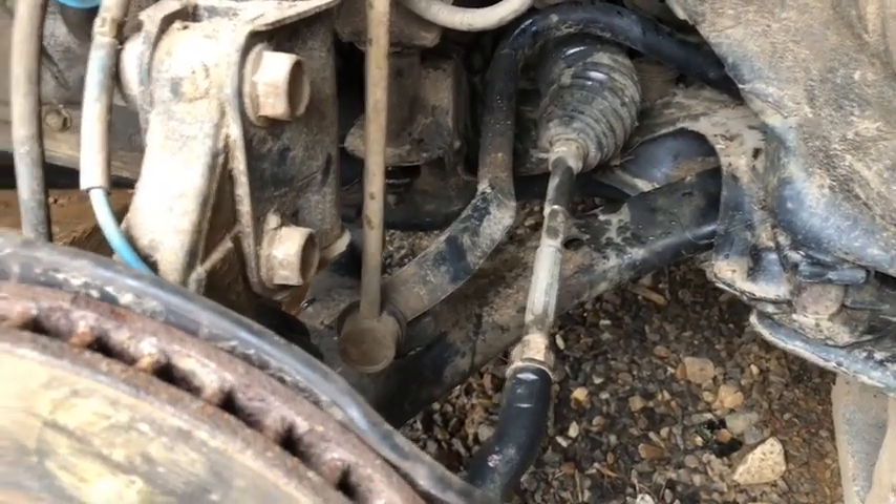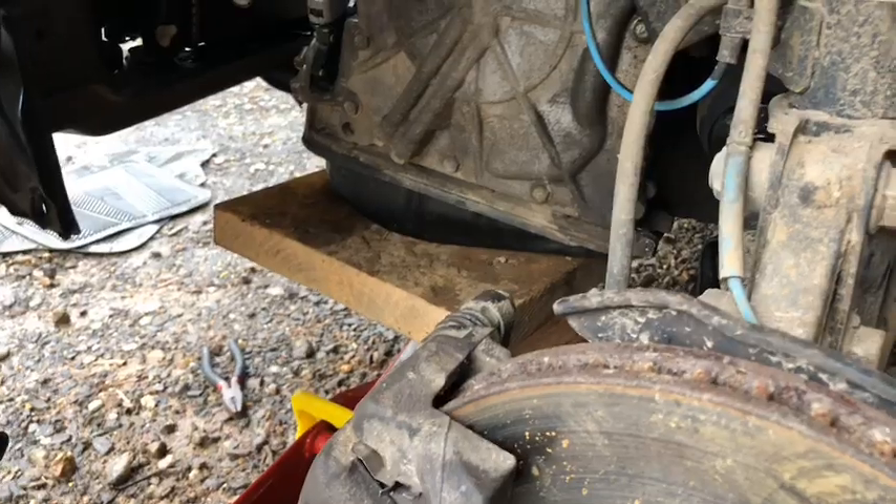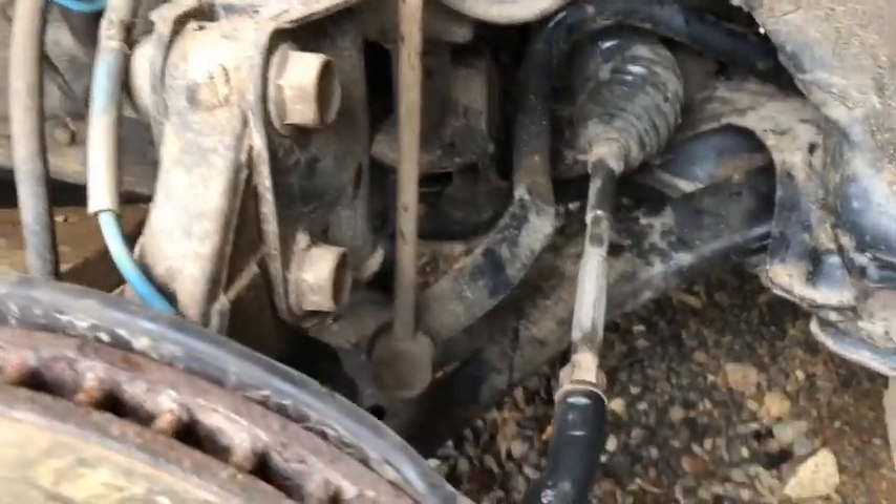If anybody else ever runs into that issue and you're left thinking you're going to have to drain the transmission, you don't have to do that. Just follow those steps and you should be able to get it out.